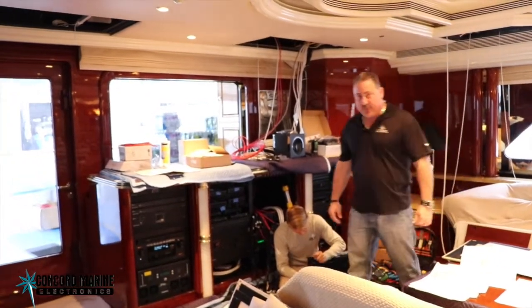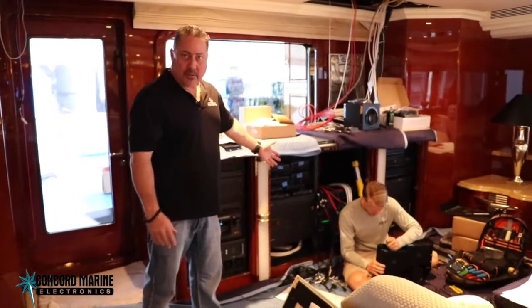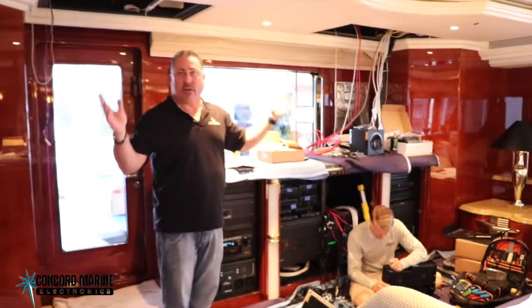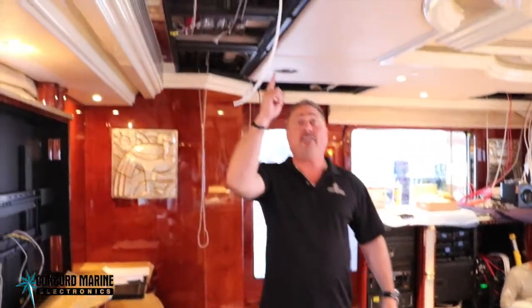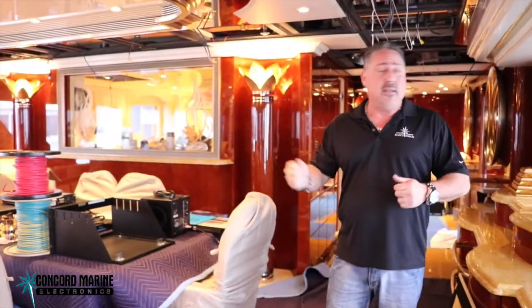As part of a full refit, as you can see right here, we have these racks and there's miles of wire attached to them. This wire goes to every cabin, every speaker, everything all over the boat. As we're in the middle of this refit, we've got lots and lots of cable that has been run and continues to be run to every single TV receiver and speaker throughout the whole boat.